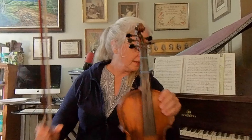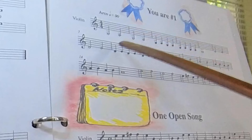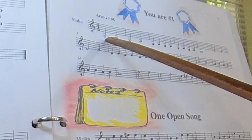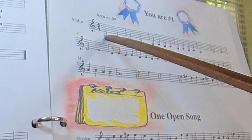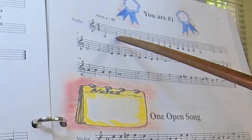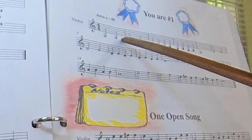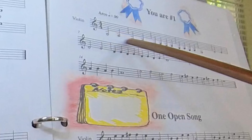We're going to move on to page 7 now. Page 7 is a little different than page 6 in that I want you to know the names of these notes. So you know this is open G, and it's on the space. If we go up one ledger line below the staff on the line, that is the very next note in your musical alphabet.